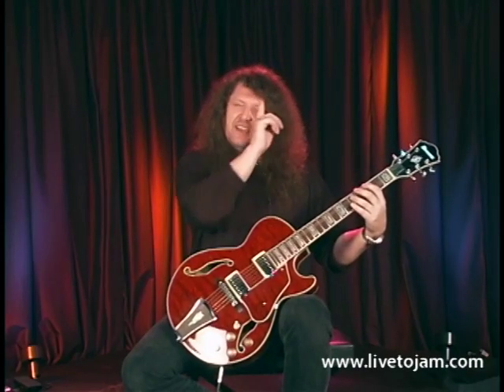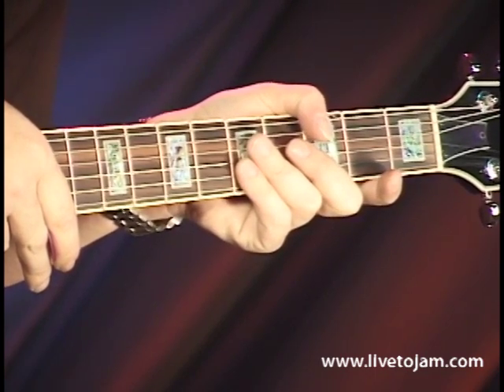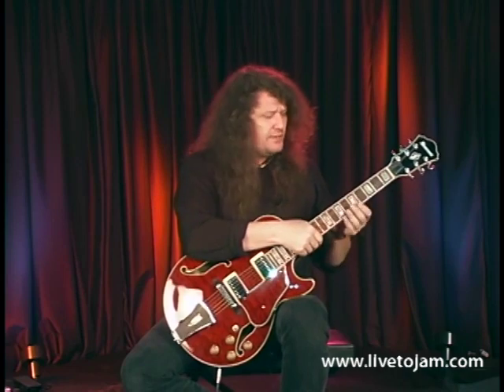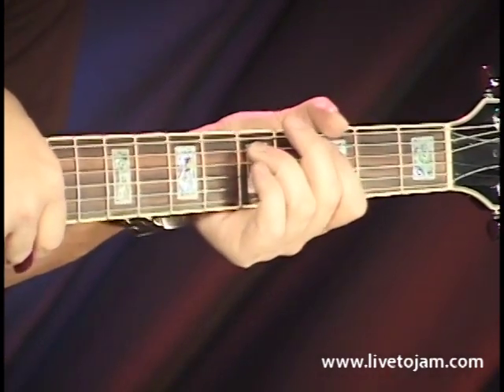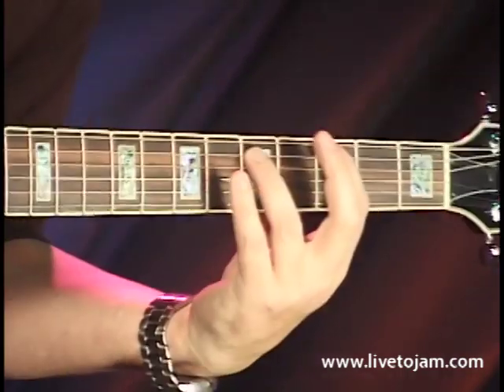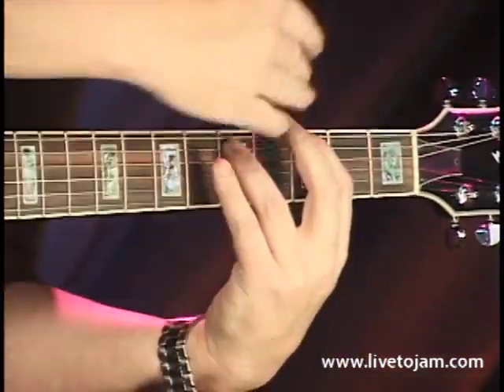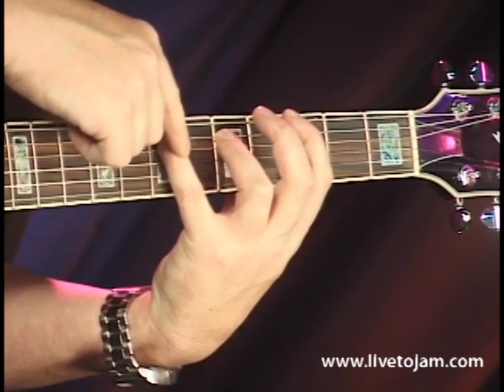To rock it back and forth and give it a kind of vibe, I'm going to take my 4th finger. Now, if you haven't got too much experience playing guitar, it's going to be a little bit of a stretch. A lot of guys have their thumb up here over the top, and while that may look cool, it's pretty ineffective. You want to have your thumb about the middle of the neck. This way you can curve your hand under there, and you're going to have plenty of room to make this stretch. So keep your thumb kind of low, and make a nice C-shape with your hand over the top — you should have plenty of room to stretch your pinky out to the 5th string, 7th fret.